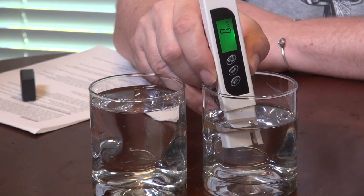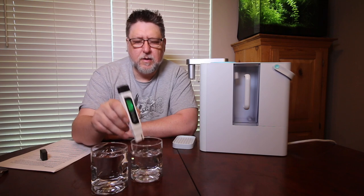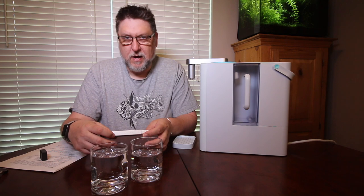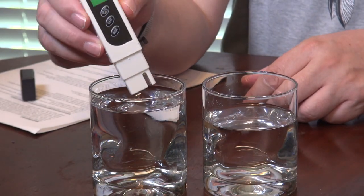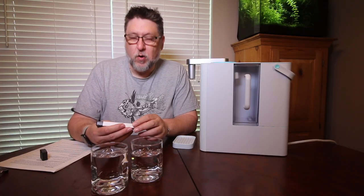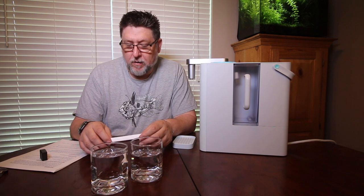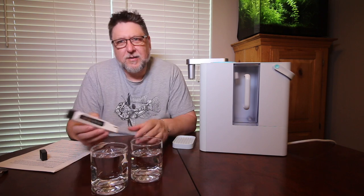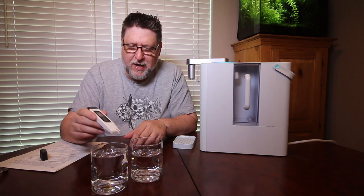The RO water measures at 7, and it's green on the meter — the back says zero to 50 is ideal drinking water, RO, distilled, etc. Now I'll shake it off and clear it out. Now testing my tap water — 128! So quite a big difference. The chart says average tap water is 200 to 300, so I've got really hard water that we're about to put through this thing. RO water: 7. Tap water: 128.